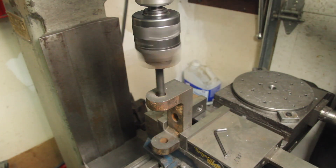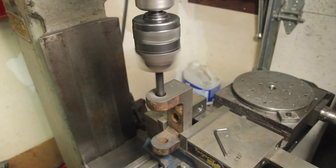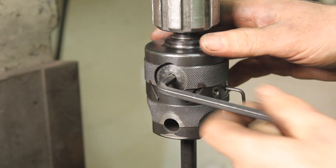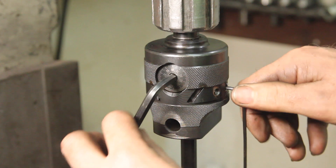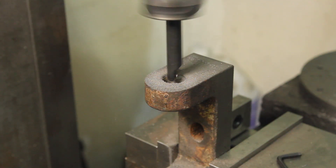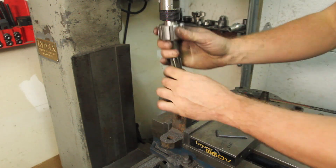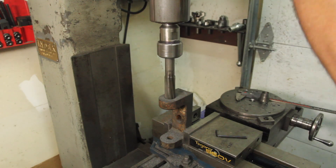These holes aren't quite round and they're not quite centered, so I'm going to use the boring head to true them up. I'm missing the telescoping bore gauge in this size, so I'm just reaming these to final size.